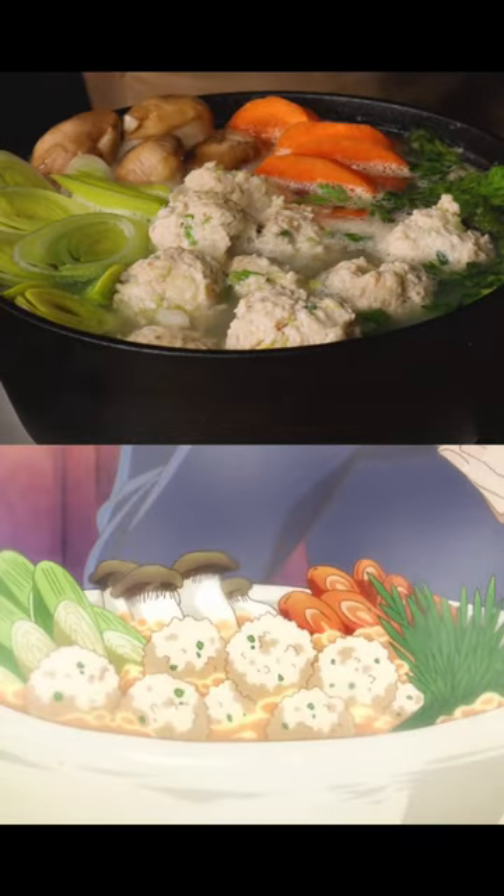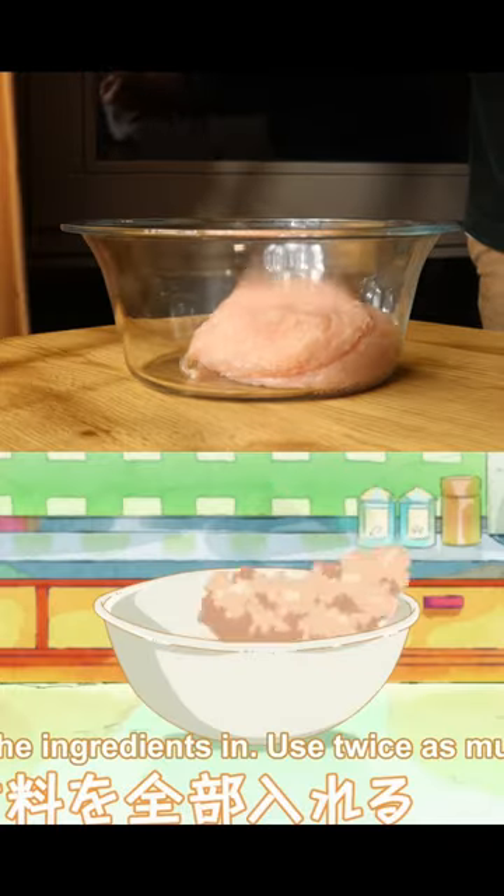Hey guys, today we'll be making Itadori's hot pot. First, make his chicken meatballs.